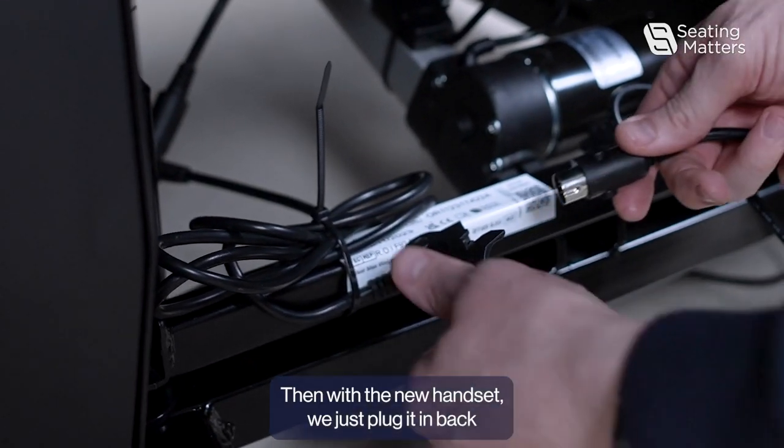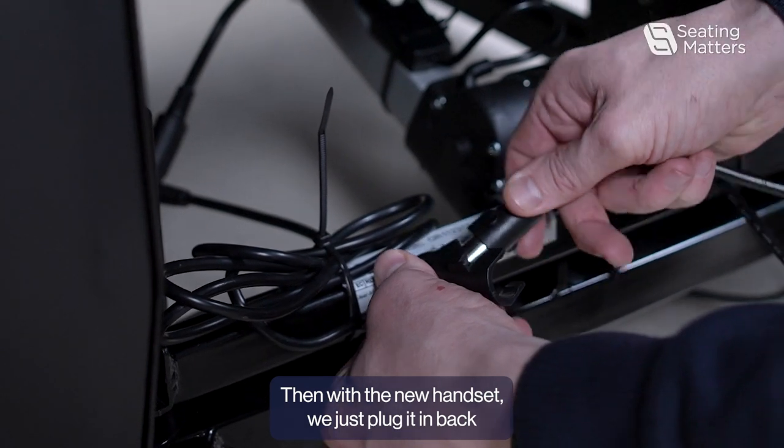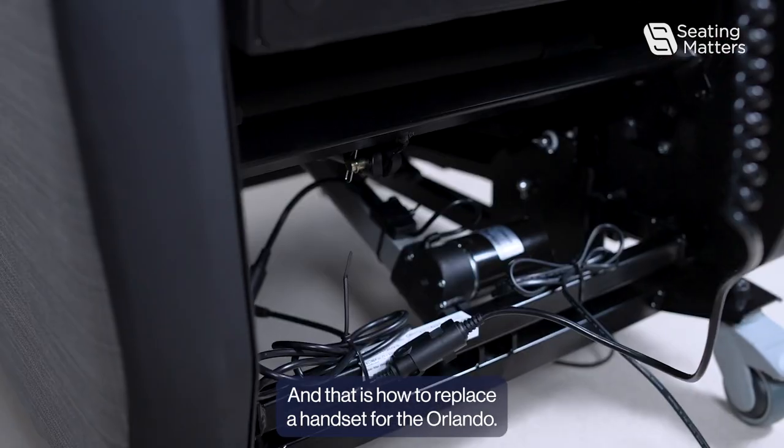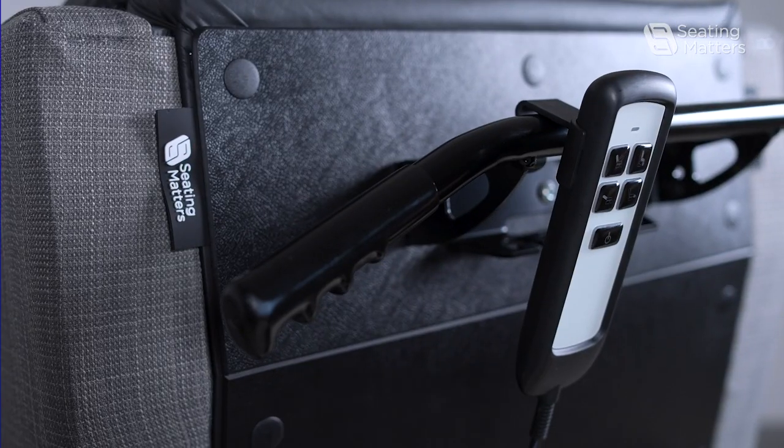With the new handset, plug it back into that connection and close the plastic cap. That is how to replace a handset for the Orlando.